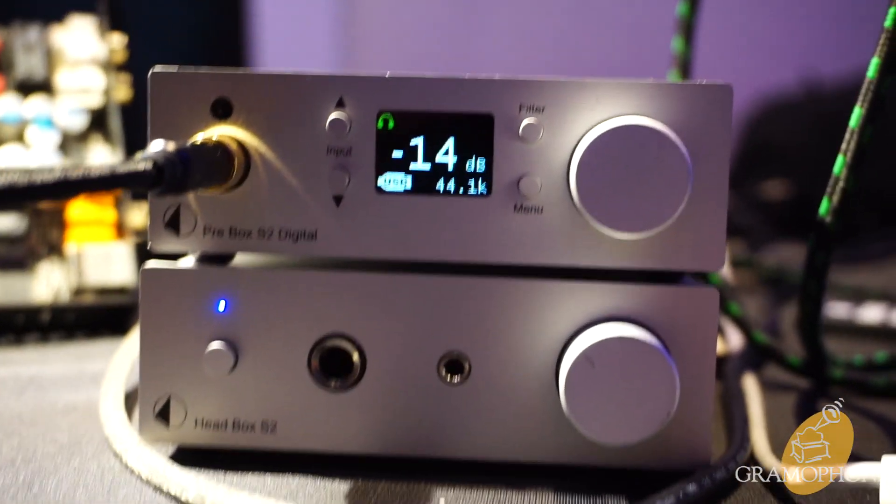We've got some really cool stuff showing at the show today based around three different systems from Pro-Ject, starting with our S2. This is our least expensive high-performance European-built solution, focused around our Prebox S2 Digital. That little guy has won all kinds of awards — DAC product of the year from the Absolute Sound, Tone Audio product of the year, and even an ISO award for best digital audio product.